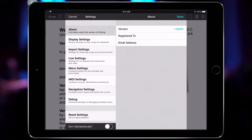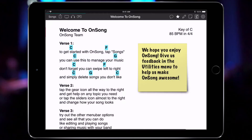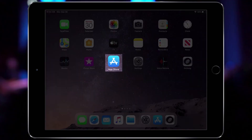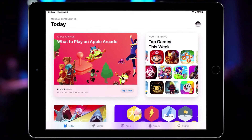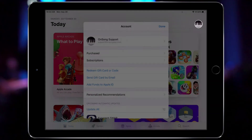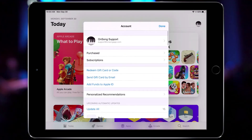It looks like I have an older version and I have some time, so I'll update. I'm going to go back to the home screen and locate the App Store app. I'll tap to open the App Store app and then locate the profile button in the upper right corner of the App Store screen, then pull down to refresh the information.